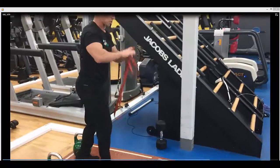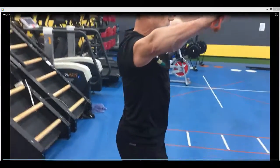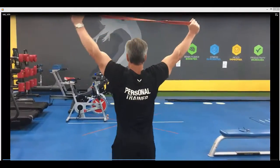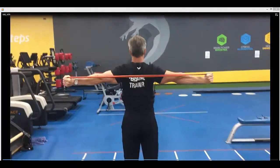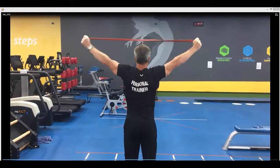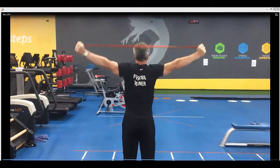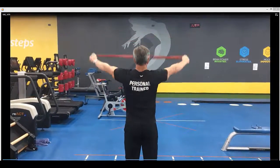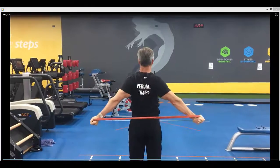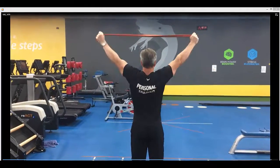Then the last exercise: band arm pull downs. Get the edges of the band — quite a flexible band — straighten the arms as much as you can and pull down just below the shoulder blades. About 10 repetitions on that one, and then go all the way back and all the way forward. Great exercise for really opening up the shoulder stability circuit. Thank you so much. Let's do this.